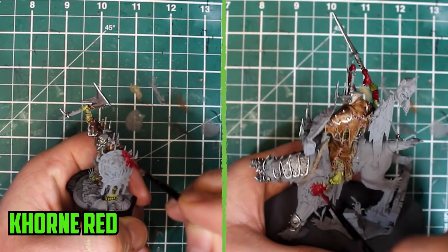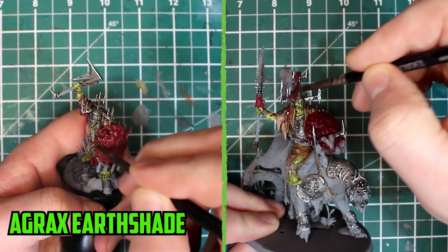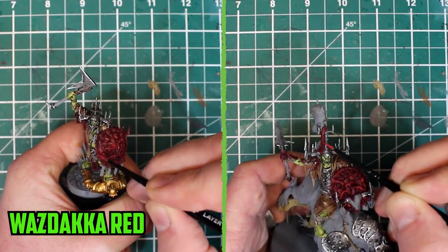Up next were the red parts, focusing mostly on the shields. Based with two layers of Khorne Red and shaded with Agrax Earthshade, they were then highlighted back up with Wazdakka Red on the edges and on the shield's facial features.